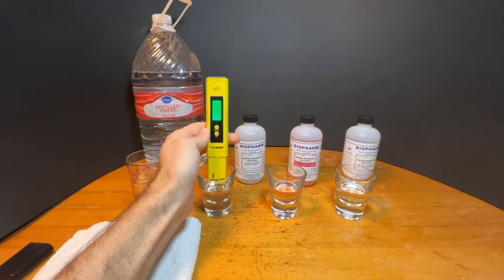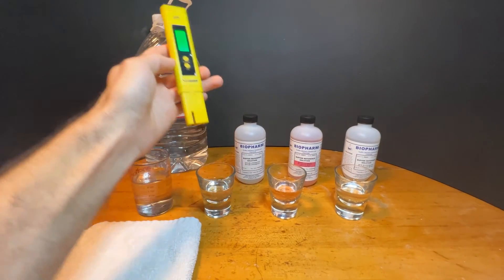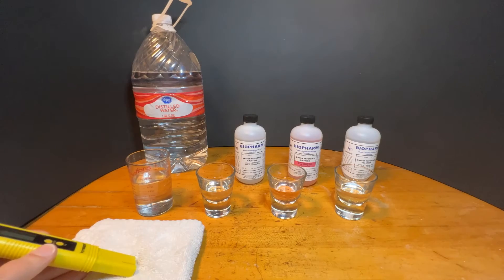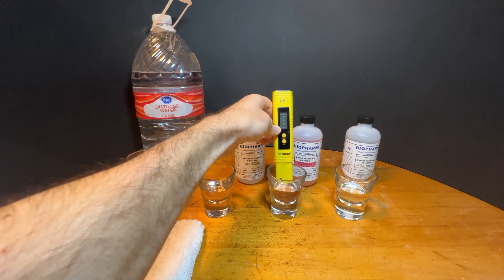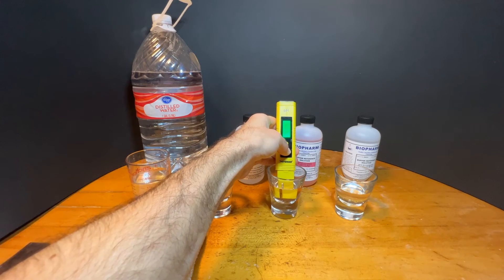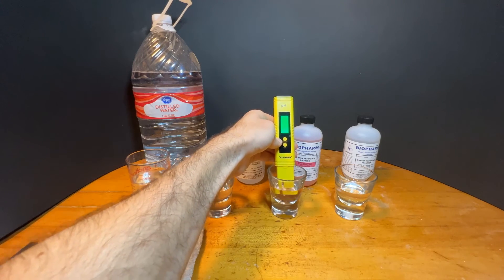You can now take it out of the solution, shake it off, clean it in distilled water, and dry it. You're going to repeat this process for all three points. Place it in the solution, press and hold the calibration button for five seconds, and when it flashes, let it go and take it out.